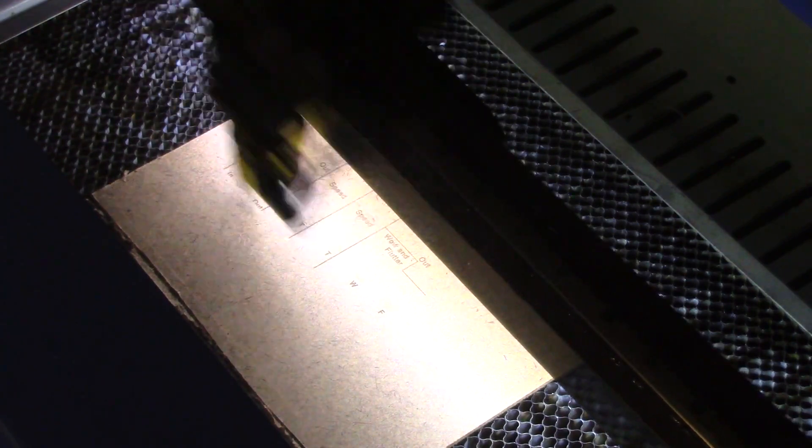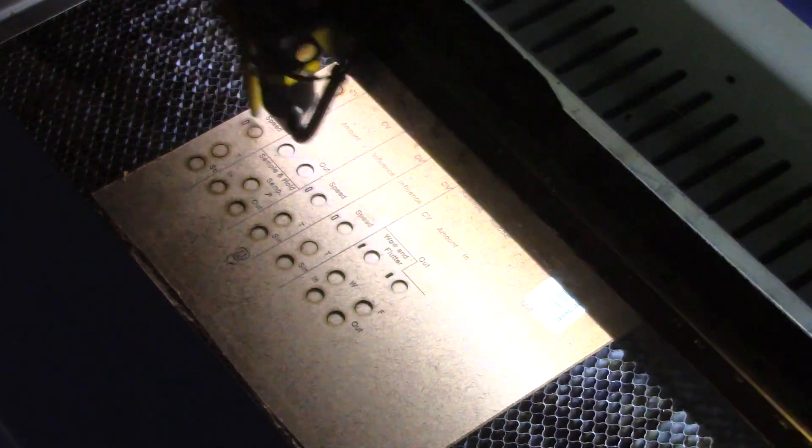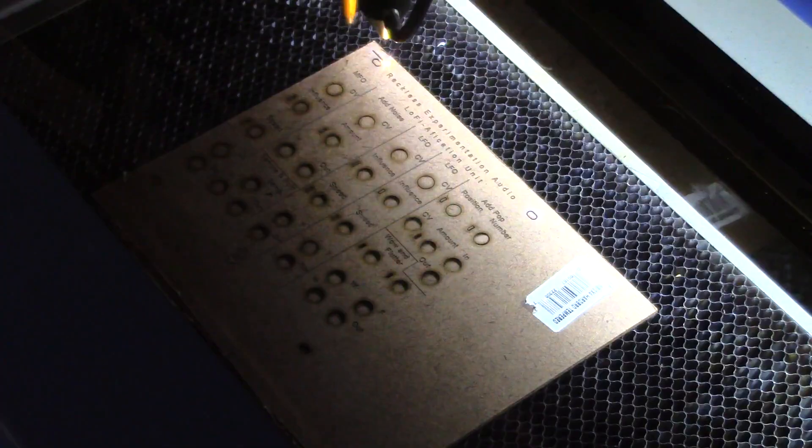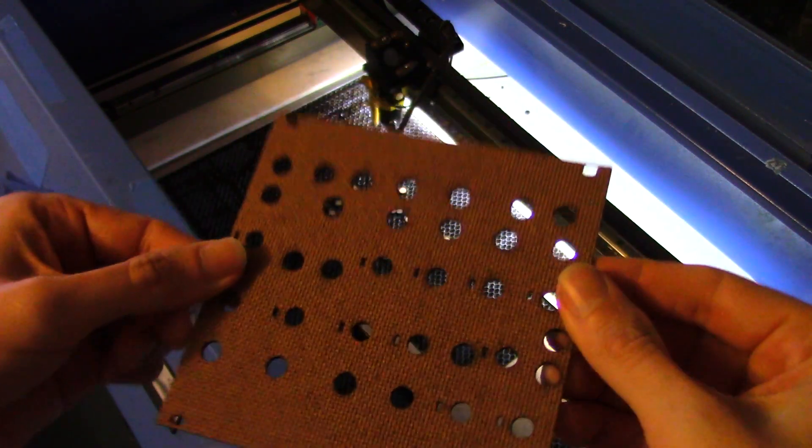So let's get started building this thing. I always like cutting the faceplate first so I have something to mount everything to as I build it. I'm using fiberboard for the faceplate — I think the aesthetic of the fiberboard matches what I want to go for with this module. That came out pretty good. If you're playing along at home, don't be afraid to turn up the power on your laser when engraving this material. The more the laser scoops out, the darker the lettering will appear.